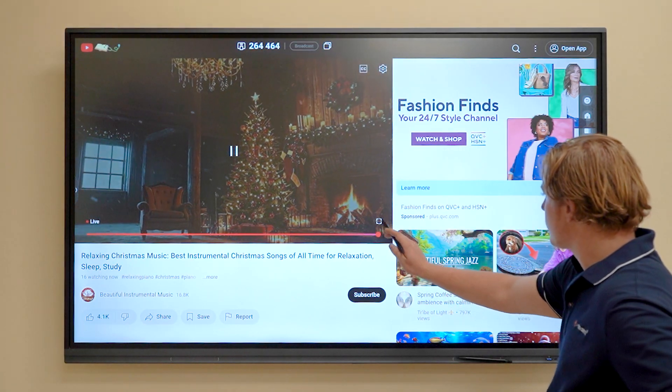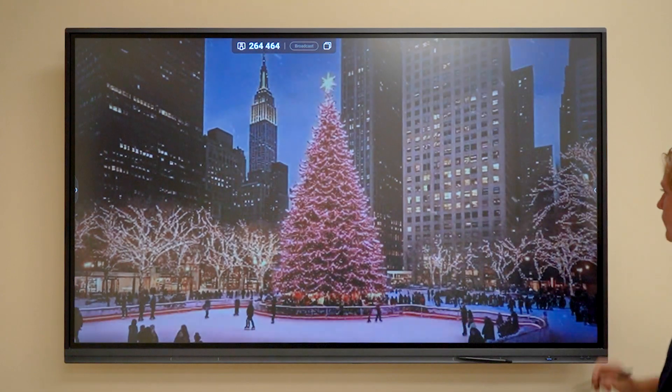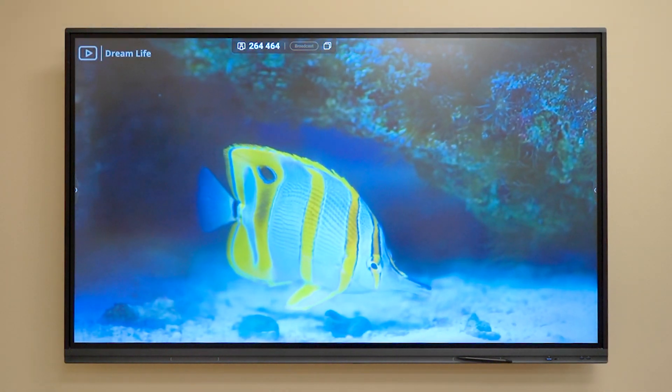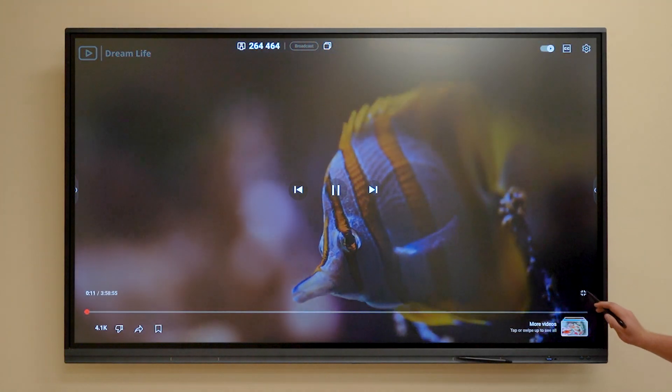The ZT280 displays crystal clear visuals with a 4000 over 1 contrast ratio, which means the video quality will result in deeper blacks, more vibrant colors, and better overall image quality, especially in darker scenes.